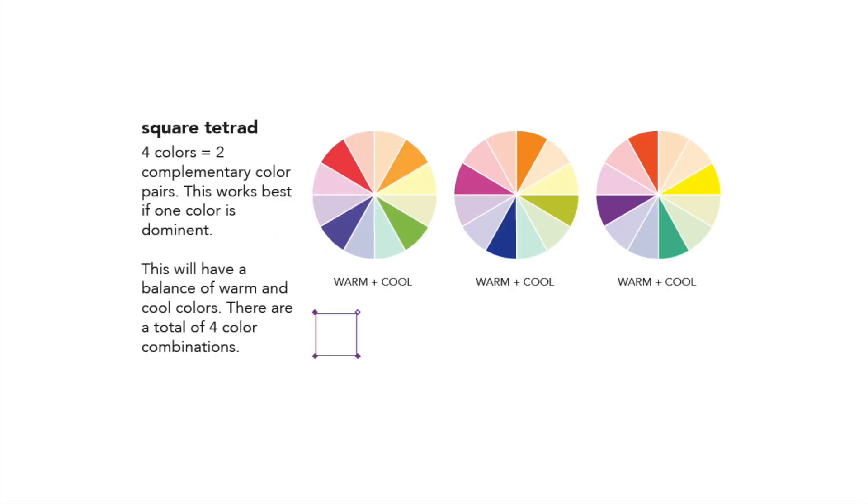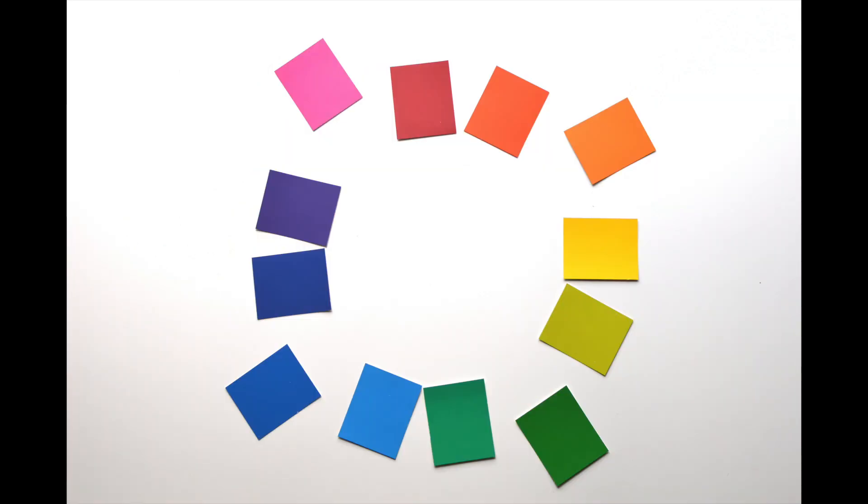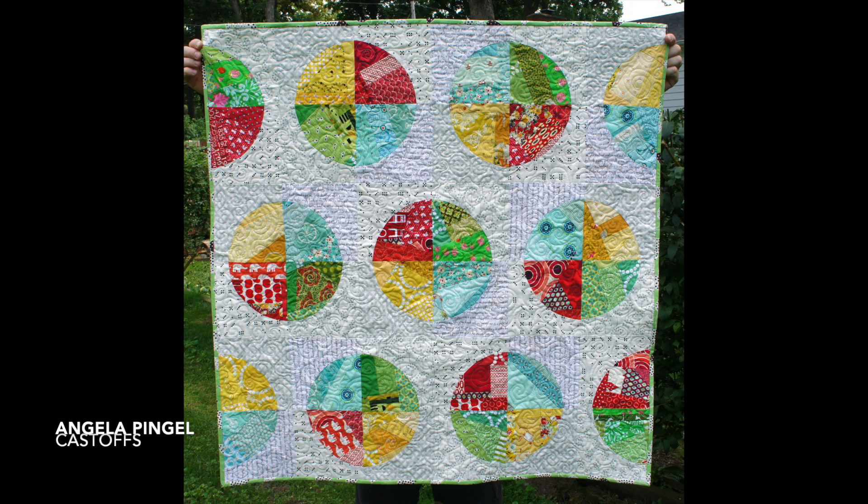Last but not least, you can make a square tetrad using the same concept, following the four small purple squares on the color wheel. Remember to start with your primary color with the star and add the other colors to match. Try this with your color cards — practicing with the color cards as well as the color wheel, you're training your eye as you go. Here's a simple example in Angela Pingel's Cast Offs: each circle carries four major quadrants, one with each color.